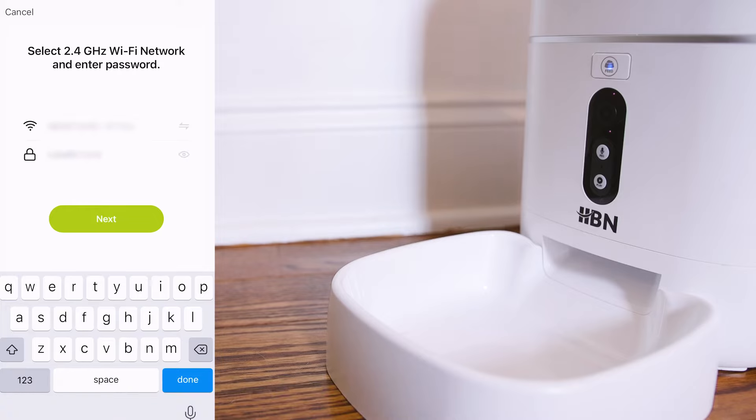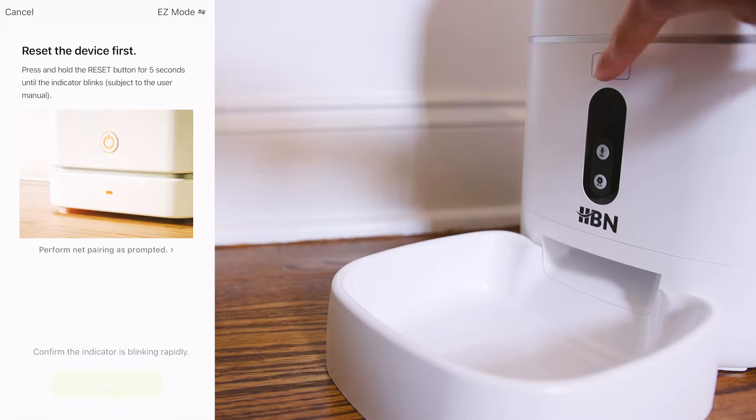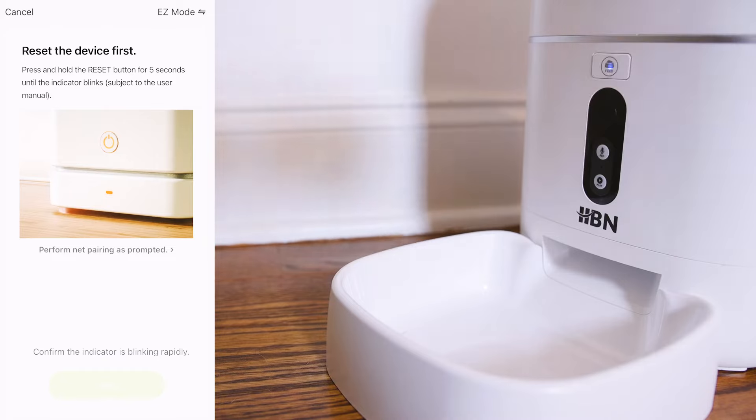Enter your Wi-Fi password, then click Next. Hold the pet feeder feed button for about 5 seconds or until the blue light starts to blink.